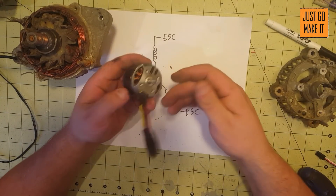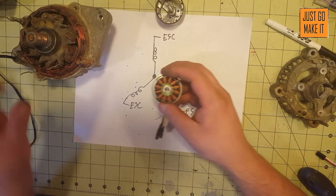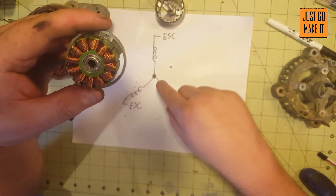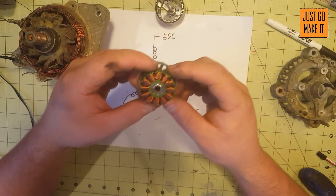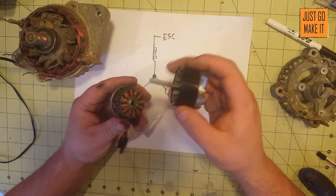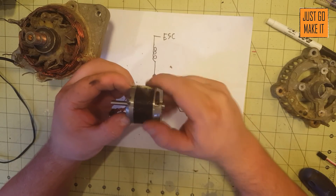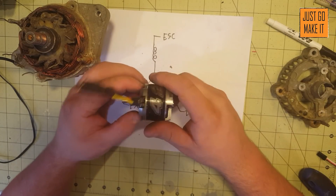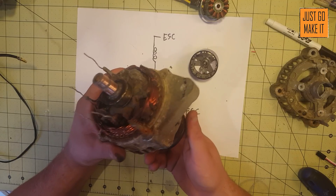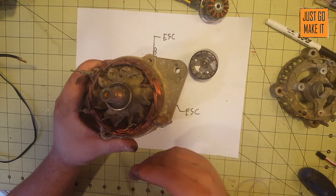To compare, I have here a radio control airplane motor. It has three connections coming in, and somewhere in all this mess of coils you have the connection where all three of these come together. The difference between this motor and our alternator is this RC motor is called an outrunner — the inside of the motor stays stationary and the outside spins, spinning your shaft. One where the outside stays stationary and the inside spins is what in the RC world is called an inrunner.